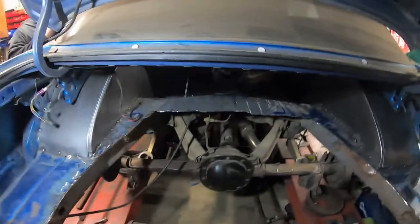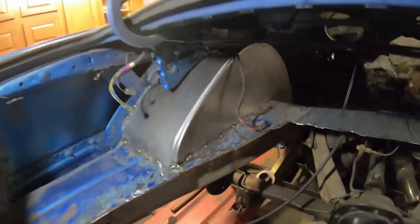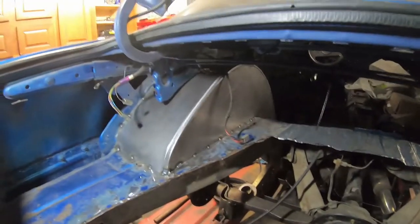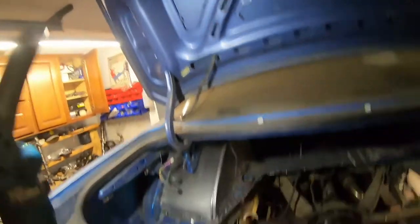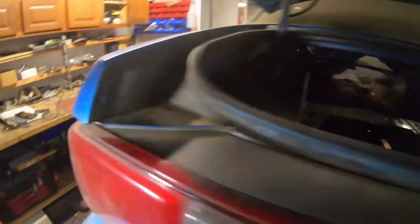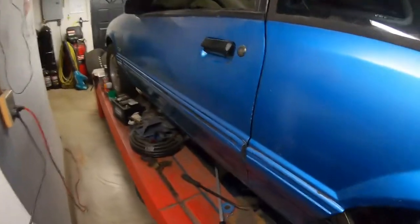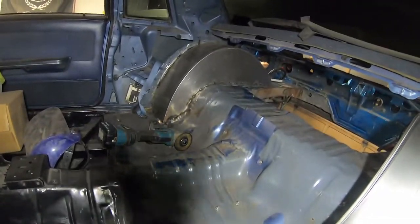Alright, so we got these tacks all completed. I got to put some more little welds on them probably, but this one turned out really well. This one not the best, but that's why I'm going to show you that one. We got them in - it's a pain in the ass on a coupe, but it's not too terrible. We got some more little fitting to do, and we got to seam seal everything and stuff like that.